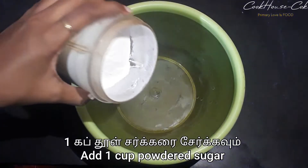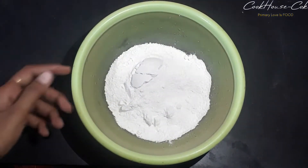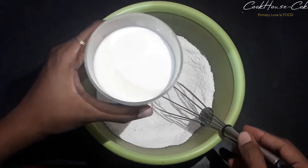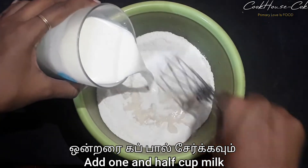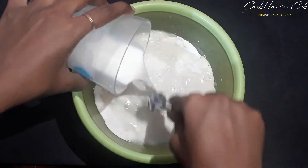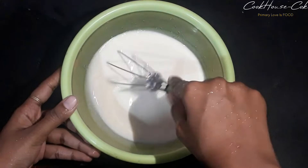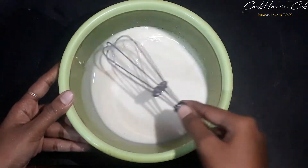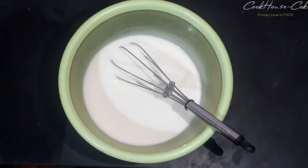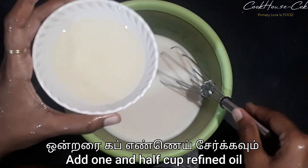In a bowl, I will add sugar powder. Let's add 1 cup of salt. Add 1 cup of flour.